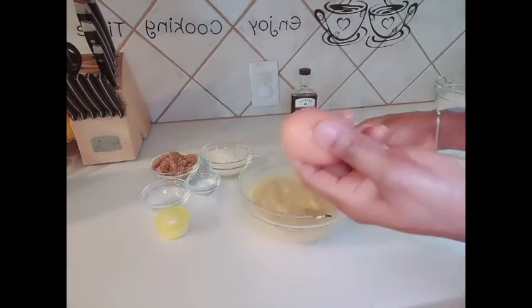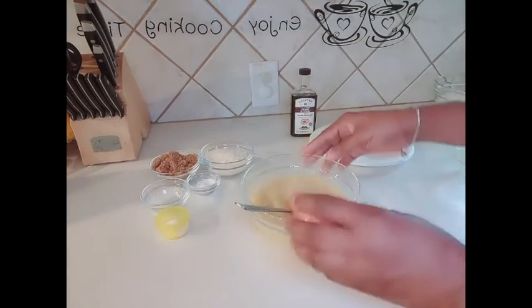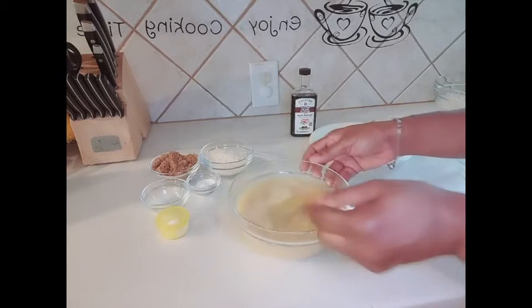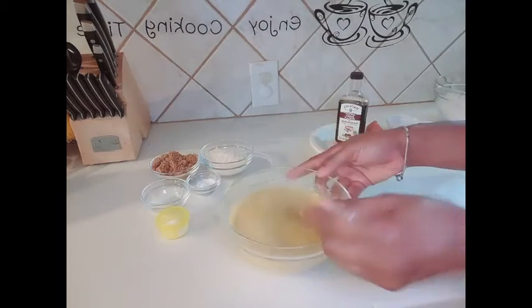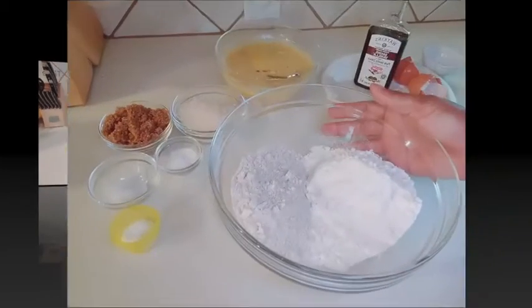Add in two eggs — careful, two eggs. Mix. Then add a spoon of vanilla extract. Now we have all our wet ingredients mixed — this is what we want.